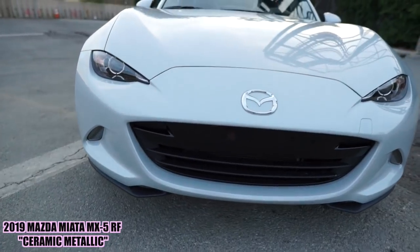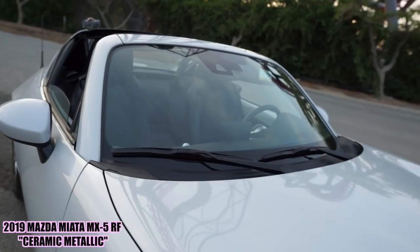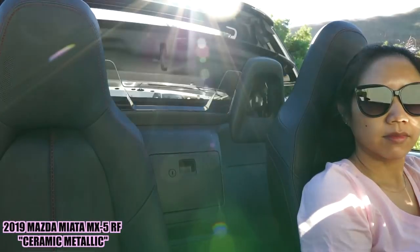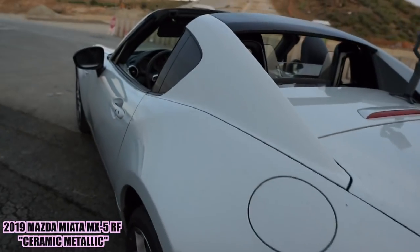Welcome back to another vlog. Today is my very official last day testing out the 2019 Miata MX-5 RF, which stands for retractable fastback. It's a convertible car, it's a two-seater, it's an absolutely beautiful car. I had the wonderful opportunity to test it out courtesy of Mazda USA.